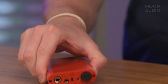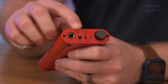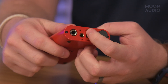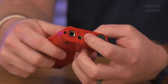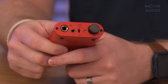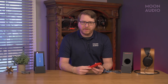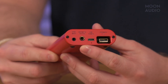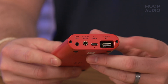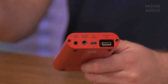On the front face of the amp, you'll find an unbalanced quarter-inch headphone jack, a balanced 4.4mm jack, a three-way switch for the gain settings, an LED indicator, and the volume control knob, which doubles as the on-off switch. The back of the unit is also well-equipped with a SPDIF input, a 4.4mm balanced output, a USB-C power port, and iFi's male USB Type-A input for connections to various cable options like a CCK.